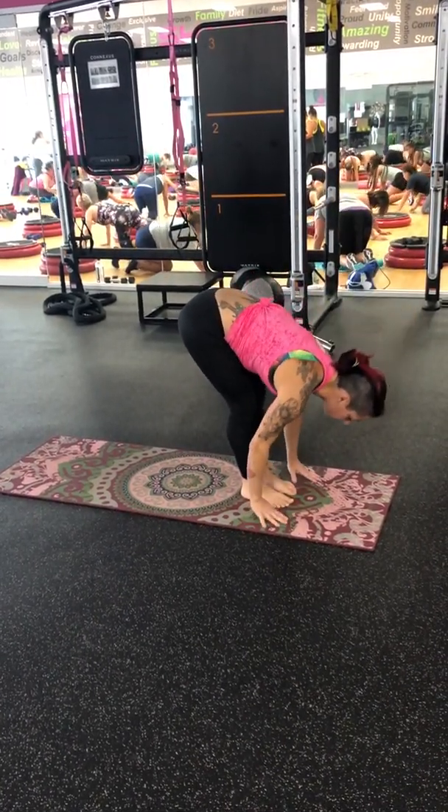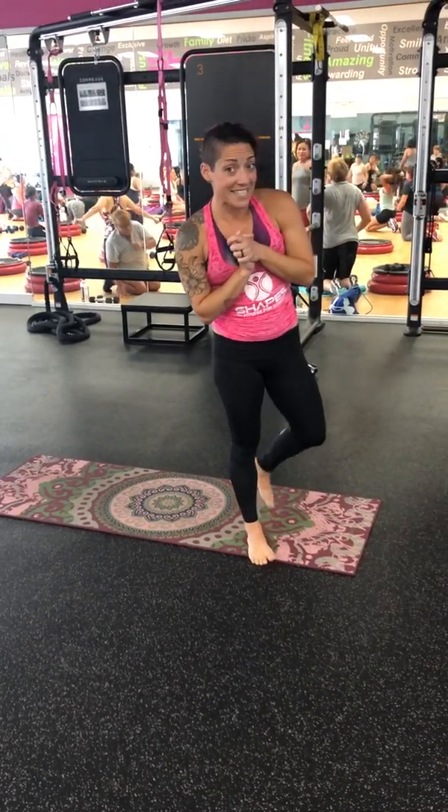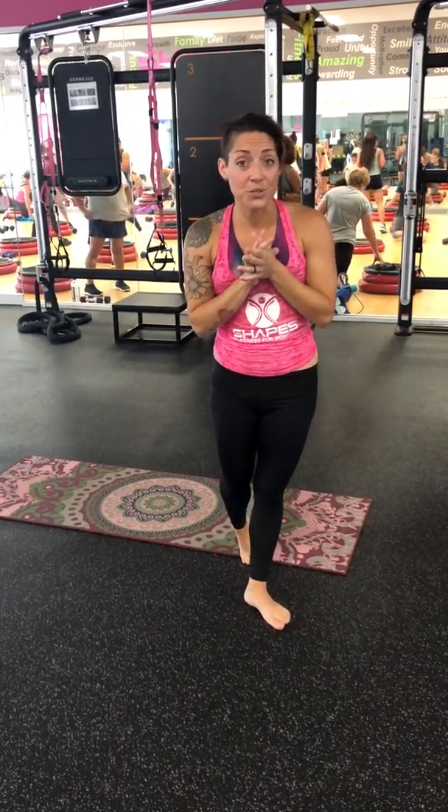Halfway lift again, then come on up. I hope we gave you some ideas on how to execute your Sun Salutations A and B. Let me know if you want to do some in the gym and we can go through them. Hope you have a great day and good luck!